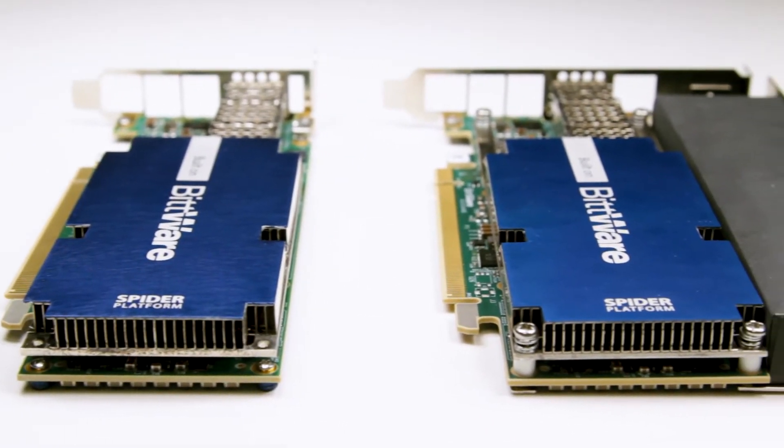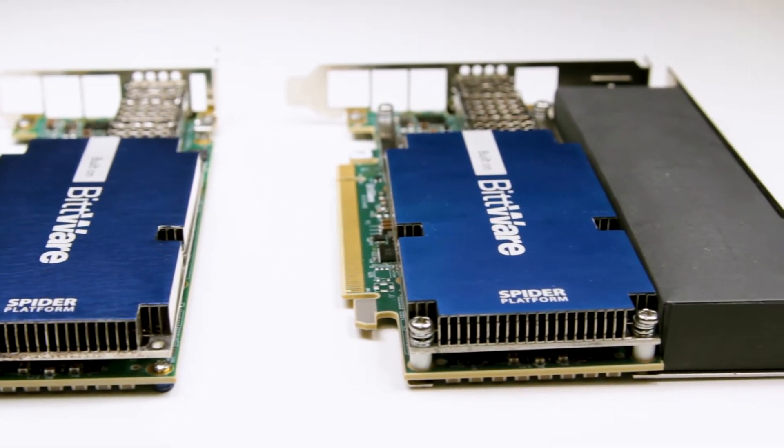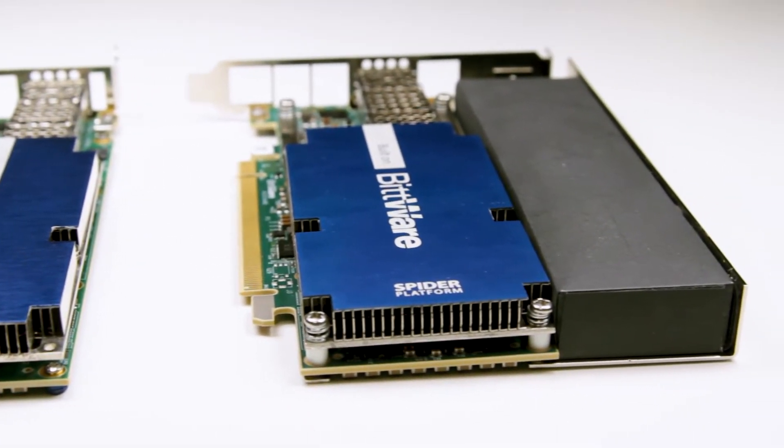Let's look at some components of the Spyder Platform on this particular A10SA4 board. Spyder Platform boards are designed with a thermals-first approach. This means that things that influence thermals, like the physical layout of components and heat sink design, are as important as things like electrical design or features like memory or networking.